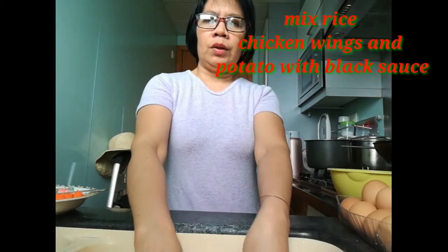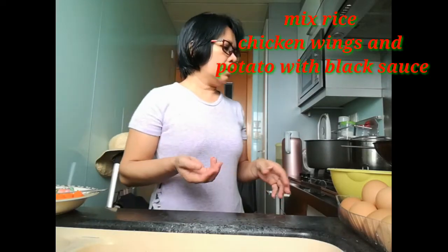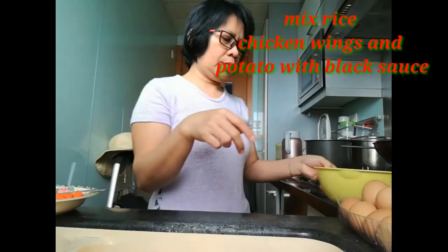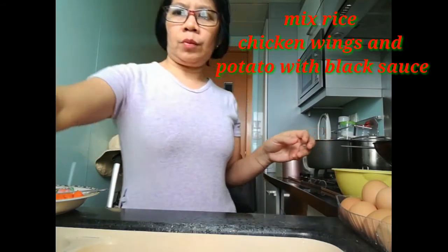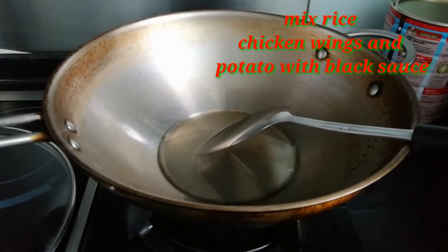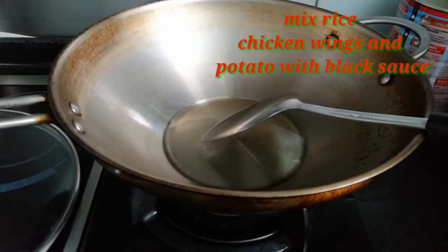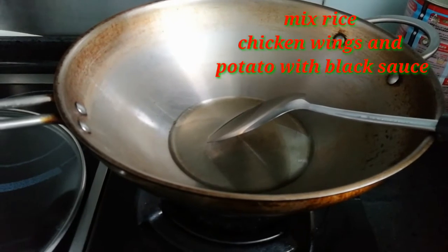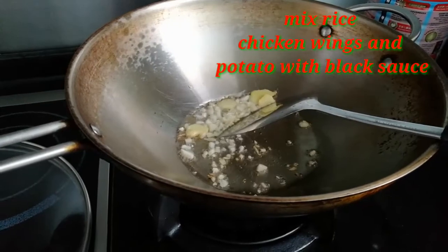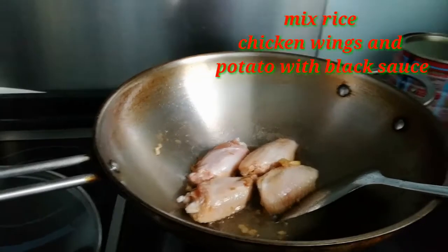Now I want to fry the chicken mix first. Roll some oil, make it hot first. Then put some ginger and garlic first, fry until brown. Then put the chicken wings in.